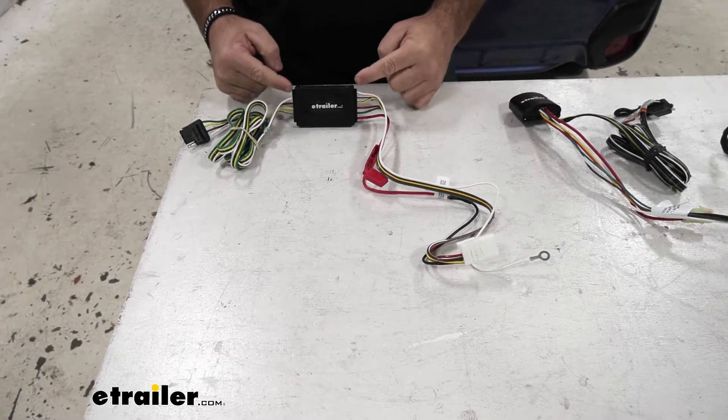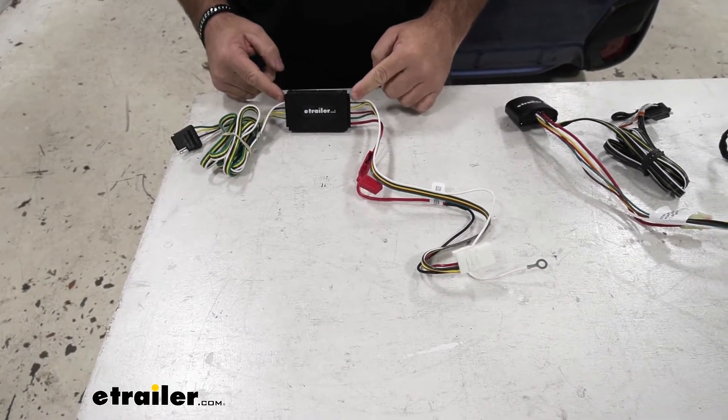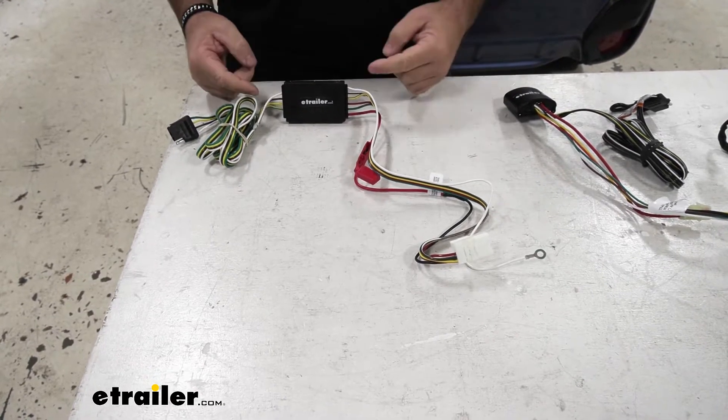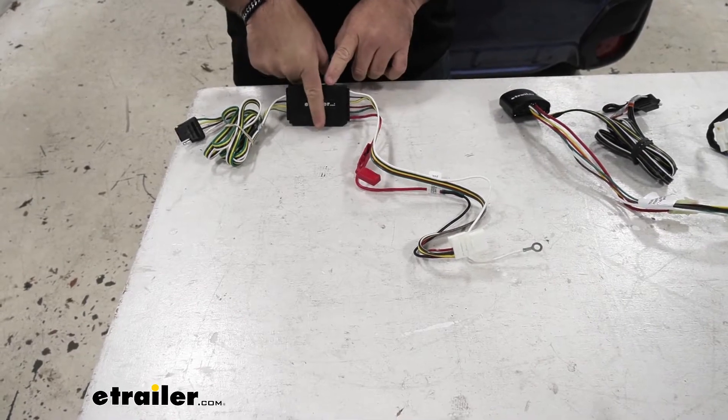You'll notice on the Curt how the wires are coming in each side of the converter box. With our Hopkins, it's going to do the same thing. With our Ticoncha, it's actually going to come out one end.